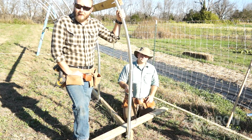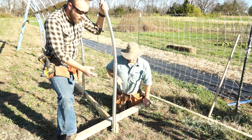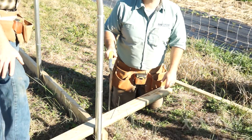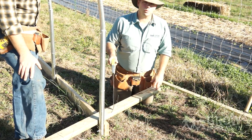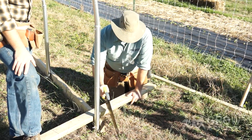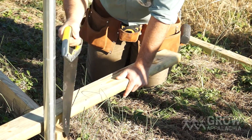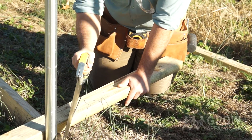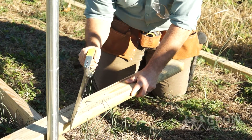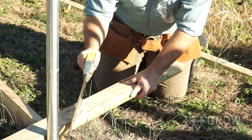Now we've marked our header board and Mark's going to demonstrate how to make the angle cut to match the board with the curve of the hoop. Most people would use a skill saw, which is fine, but we're normally working where we don't have access to electricity so we tend to use a good hand saw. What you want to do is make just a little groove to start, because cutting at an angle can be a challenge. Once you've got a little groove started, make sure you stay on your line and get a thin groove all the way across the top of the board.